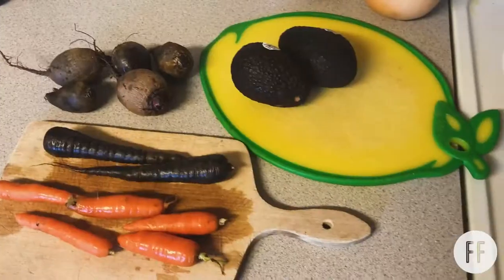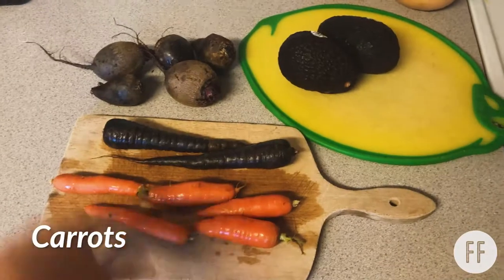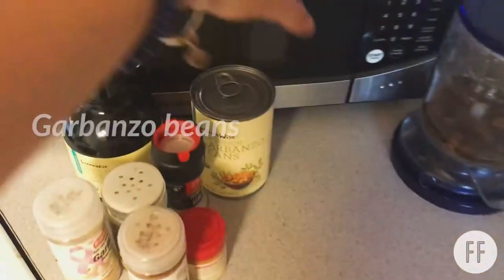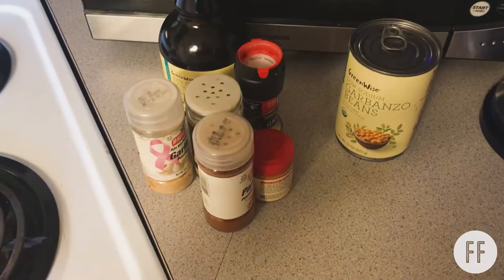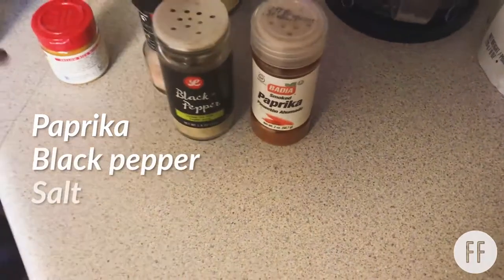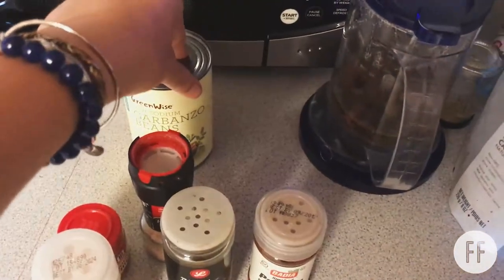I already grabbed everything I'm going to use for this recipe. I have carrots — purple and orange — beets, avocado, butternut squash, and garbanzo beans with some spices. I've been learning about different spices and how to incorporate them into meals. I know that I like paprika, black pepper, and salt. I want to add a little bit of turmeric, not much though, and garlic powder. I think that combo is going to be really good for garbanzo beans, and then olive oil.